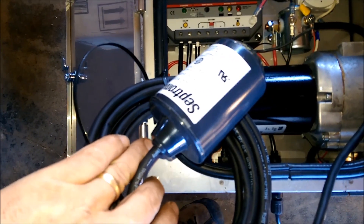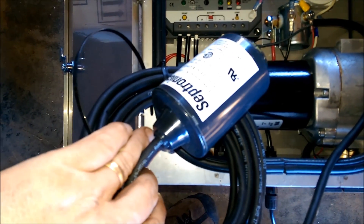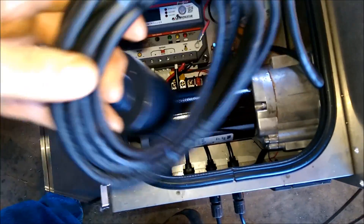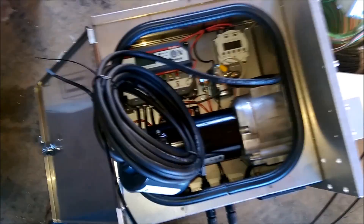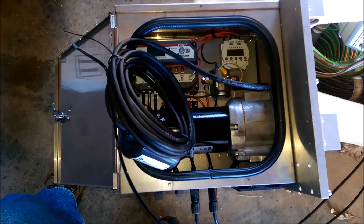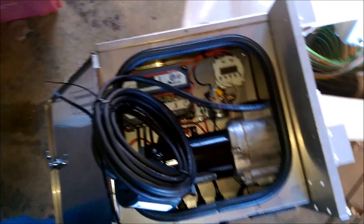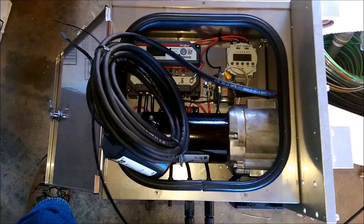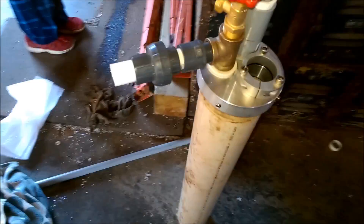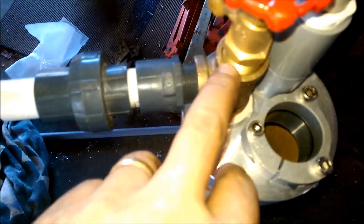I was setting up a float switch and you need to use a reverse logic float switch in order for it to turn off the pump when the tank is full. I had the wrong switch at first, but now I've got the right one. The float switch will control filling a big tank using the simple pump on the regular hand pump cylinders.